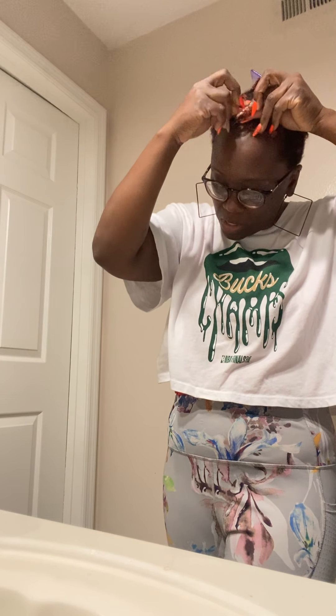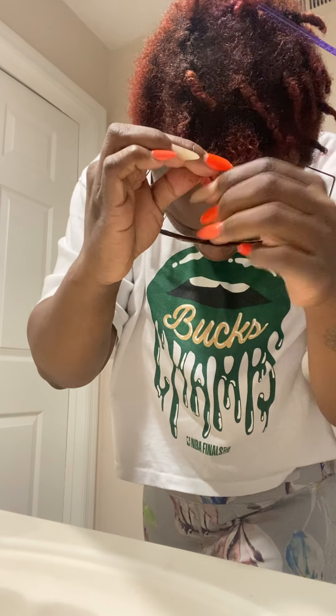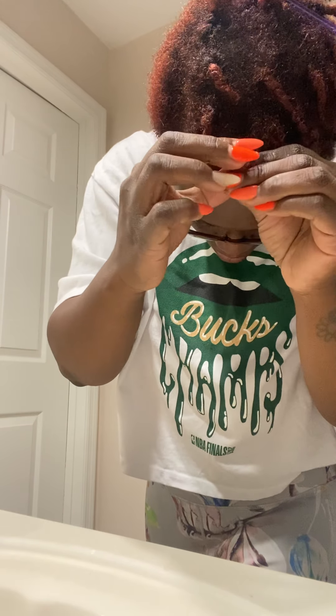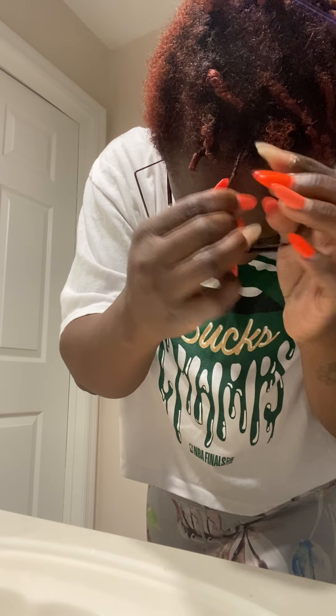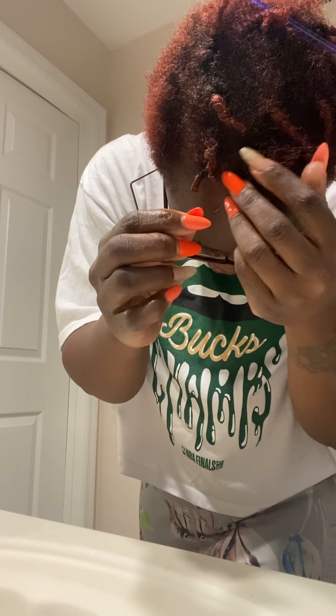Because my hair is so short, I want to split this section in half so that it can look fuller. Then you just want to create a two-strand twist. If you know how to do a two-strand twist — almost like French braiding to the scalp — this should be fairly easy for you. If not, just watch me. You want to twist it tight, and as you're completing the twist, just keep rolling.